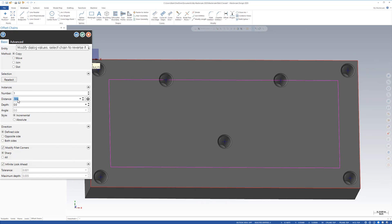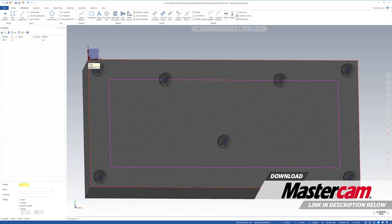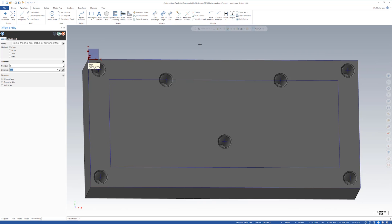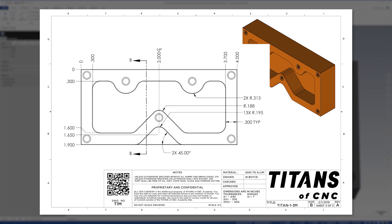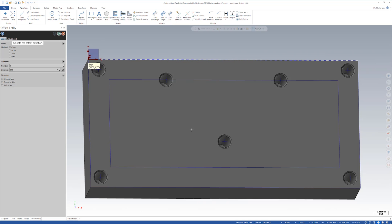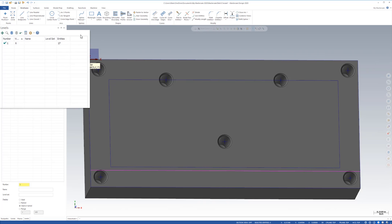I'll click on the inside. The distance says 500 — I'm going to change that to 0.300. Tab through, hit the check. That's exactly what I wanted. Now I'm going to do a line down here to position a radius for the triangle that's coming up. I'm going to go back to offset and offset this line. If I look at my print, the dimension is 1.65 on the lower left, which positions itself right about here — that's going to be the center of the radius that's 0.195. I'll click this side, set the distance to 1.65, enter, and it drops down here.